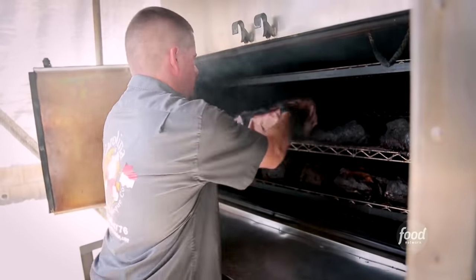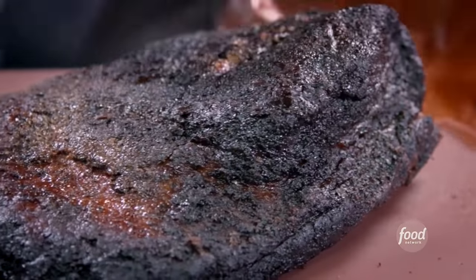We're going to wrap it up, finish it off until it hits about 203. Pull it? Yeah. We let them rest for about an hour, hour and a half.